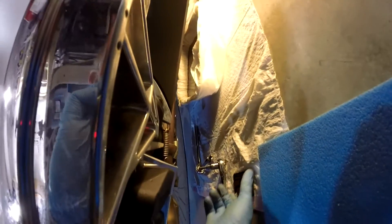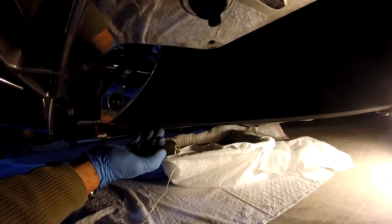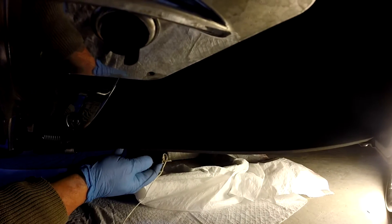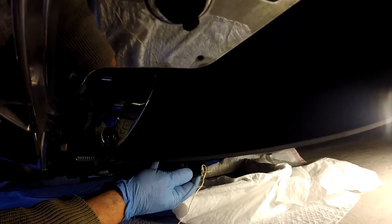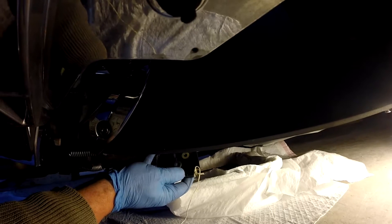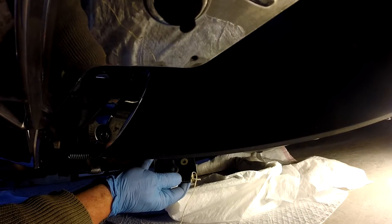We're getting ready to open up the transmission drain. The transmission drain requires a six-millimeter Allen wrench. Finding it was a little tricky — I had to use a small mirror. For orientation: this is the front brake and footboard for the driver, and this is the exhaust pipe. If you use a little mirror and run it up a bit, you'll see right where the drain plug is for the six-millimeter. It's out of sight — you cannot see it unless you're physically under the Spyder or using a mirror. You need a separate drain pan for this one and let the transmission oil drain into it.